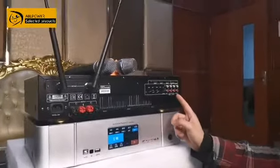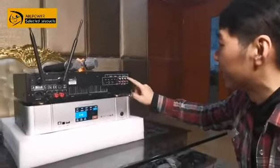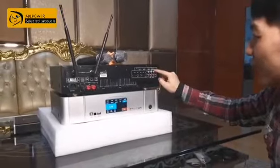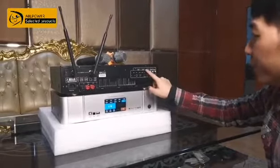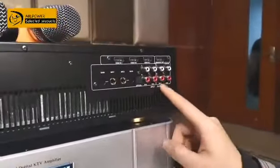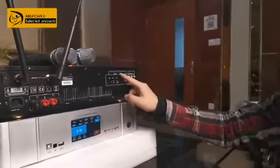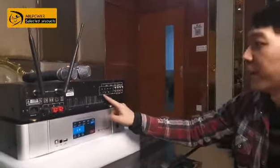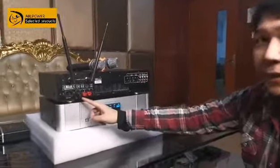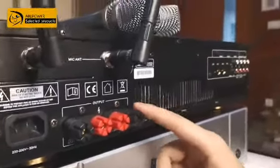Now let's see what's on the back of the machine. Here is the audio output, and HDMI output for the TV ARC function. Here is the input — HDMI — and two inputs for DVD or VOD. The VOD machine supports not only audio input, but also HDMI or optical. And of course it can also connect a microphone. This is the speaker output, and here is the media player part.